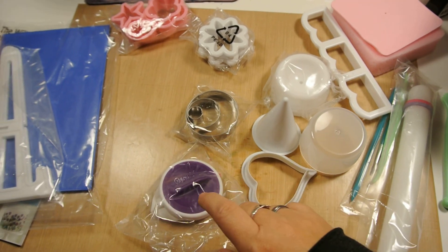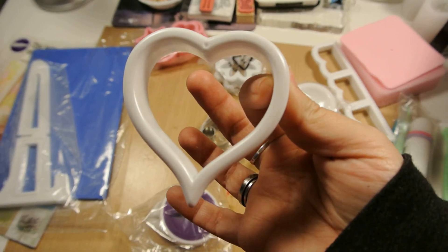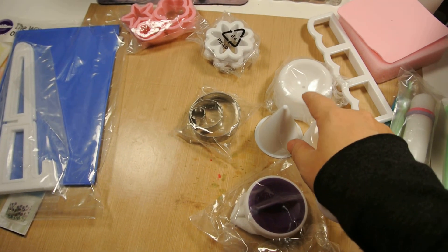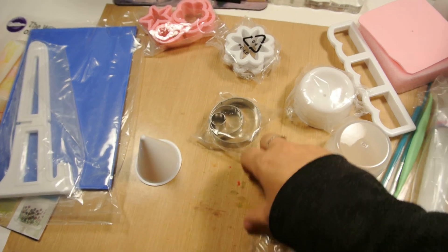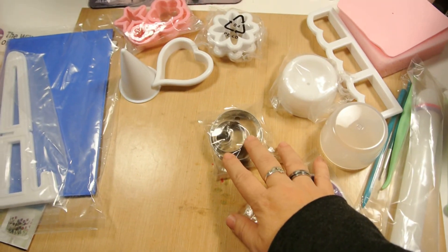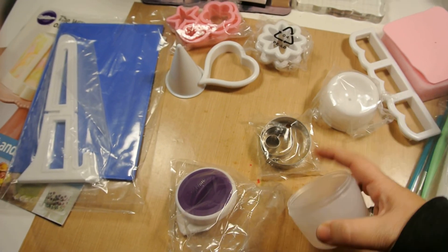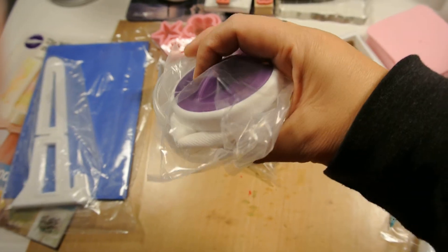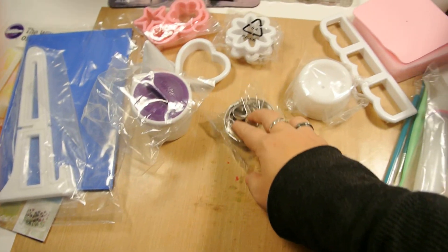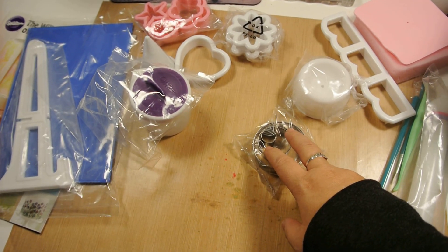Then we have a calla lily cutter, which has to be this one, and a calla lily former — this is the tool you need to make a calla lily, so those two go together. And then we have a dust-and-store dusting pouch, which goes into this container — they go together like that.